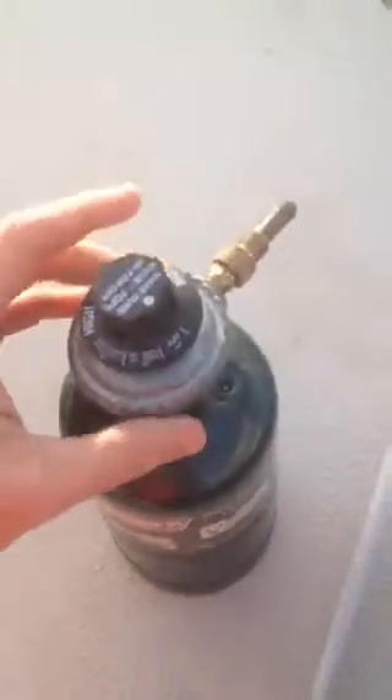This is a video about how to use our Solaire infrared grill. Step one, just take this grill attachment and screw it onto any full propane bottle, or one that has some propane in it. It's basically an all-in-one attachment.